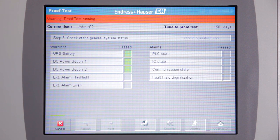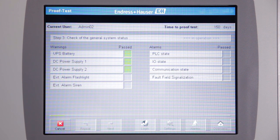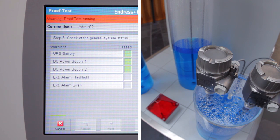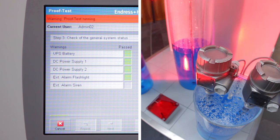Thereafter, the test checks general system status — for example, UPS battery, DC power supply, external alarm flashing light, and external alarm siren.